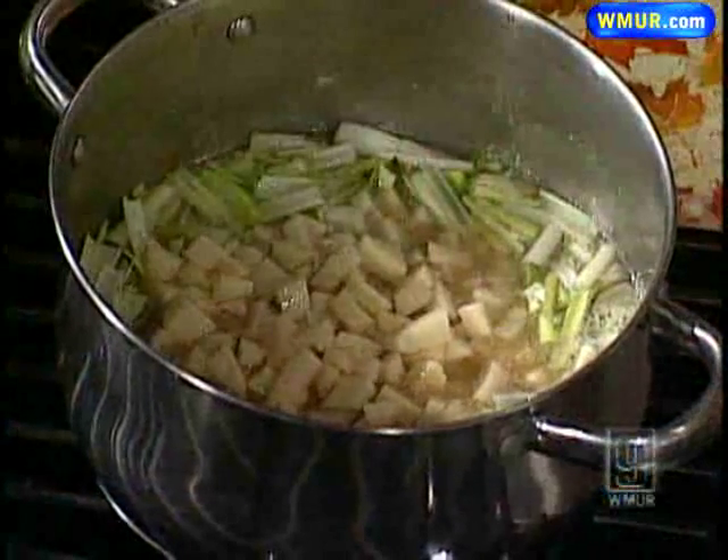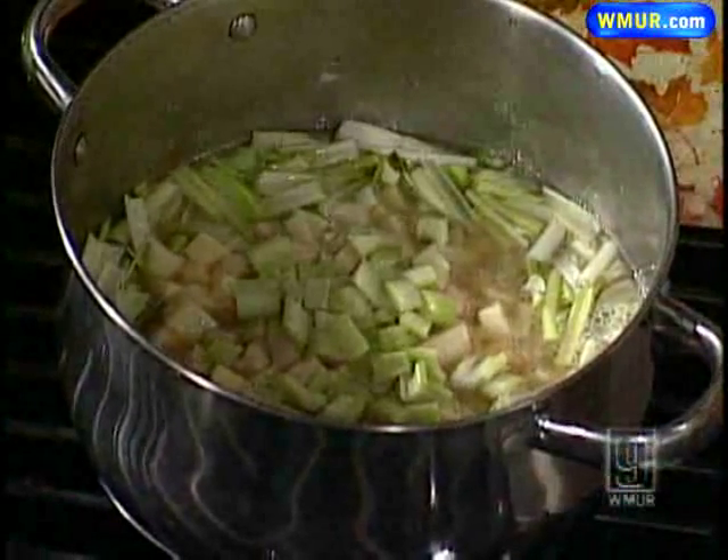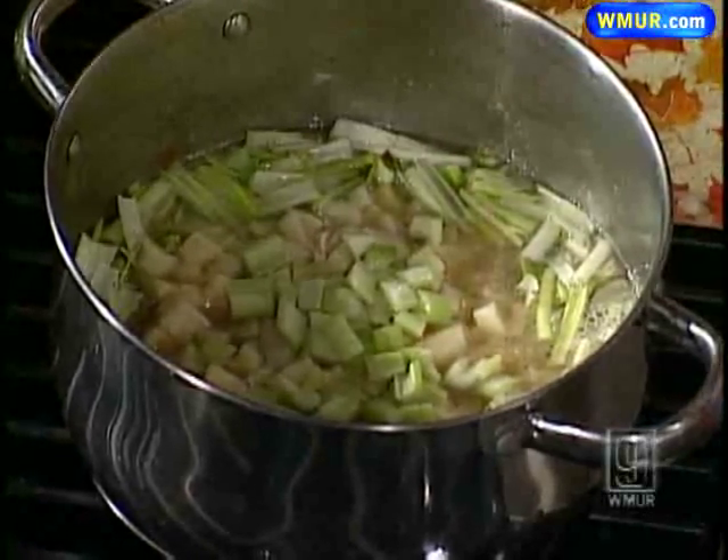Once that's done, you'll be adding two medium potatoes and some celery — dice it up a little bit finer if you like. Add a little bit of salt and pepper, more to taste, because you are already picking up salt from your celery and from your chicken broth.